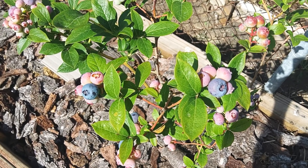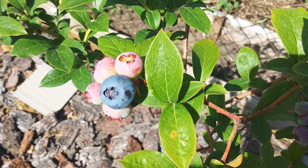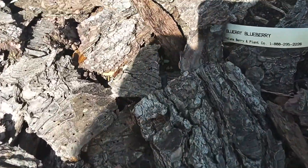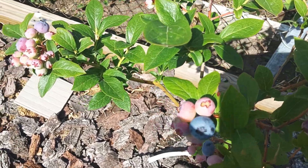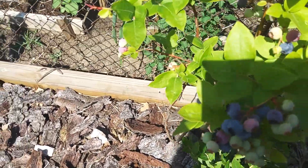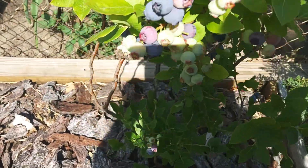Morning. It's June 28th and we finally have some of these Blu-ray blueberries starting to get ripe. These are a bigger berry than the Northlands, but I was very surprised at the sweetness of the Northlands for being such a small berry.